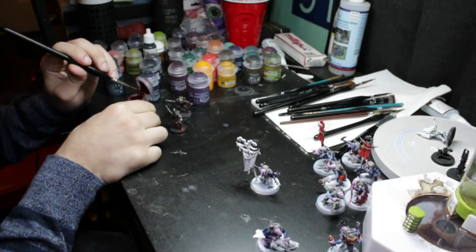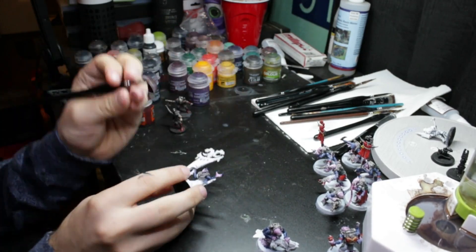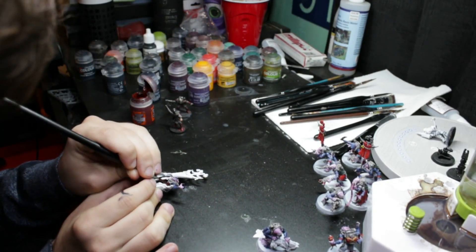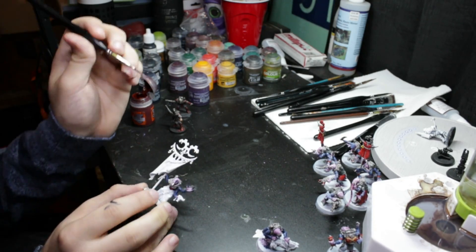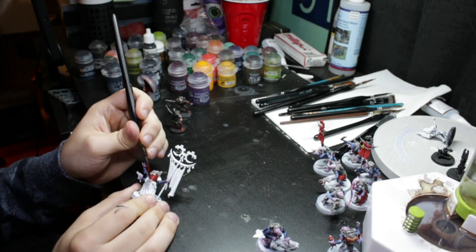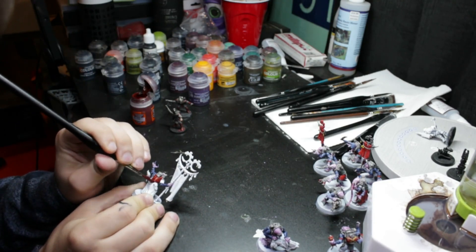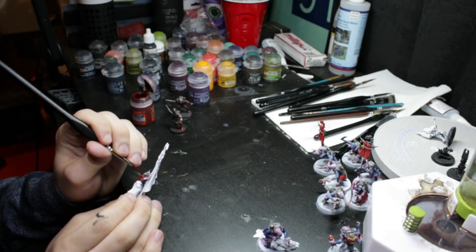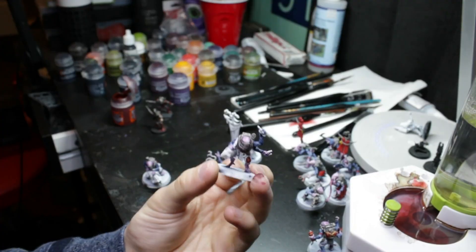Blood Angels Red contrast was applied to most of the clothing items of the Acolytes, including some of the little lenses and parts of the weapons, mainly the demolition charges. When it comes to the banner, I did not paint it Blood Angels Red like the others. I'm not entirely sure how I want to execute the banners on all these models, so I'm still experimenting to find a look I like.